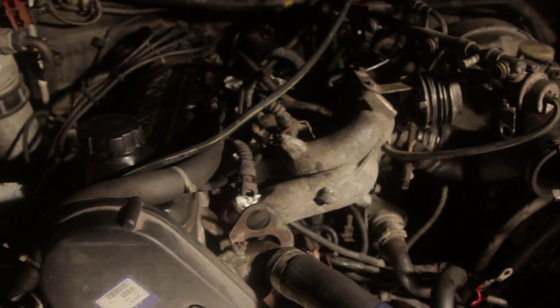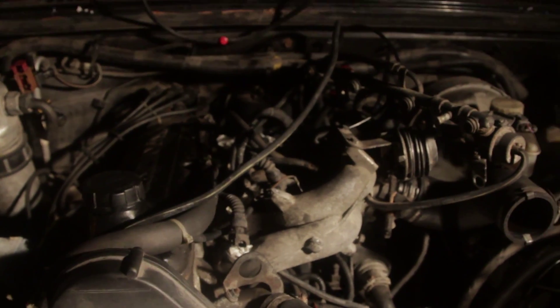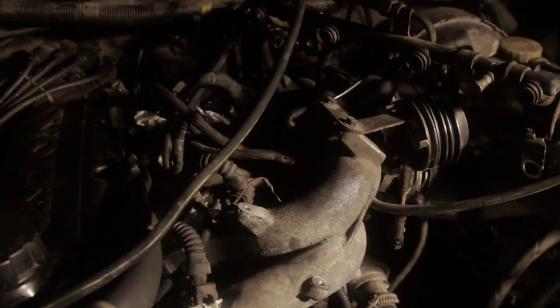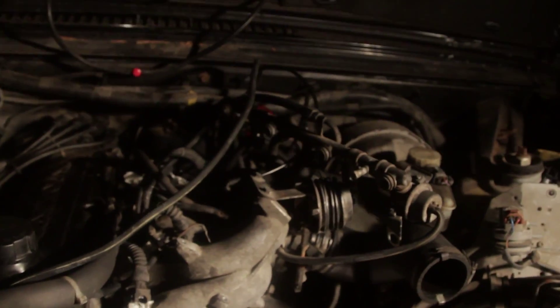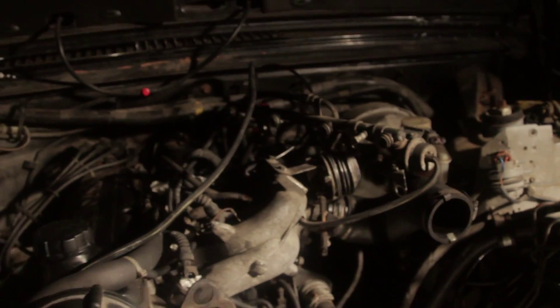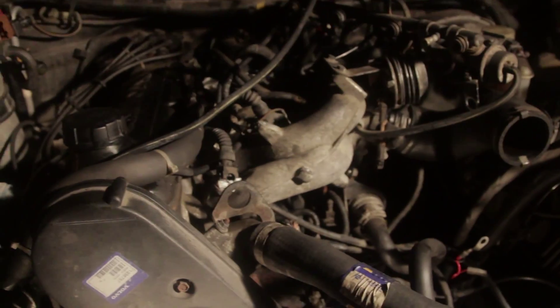I broke the bolts on the intake because I'm going to use the intake that's on the sedan. This one is all corroded, dirty, and disgusting. That way I don't have to mess with the throttle body cables or any of that stuff. I know that one works fine, so I'll just bolt it directly onto this block.